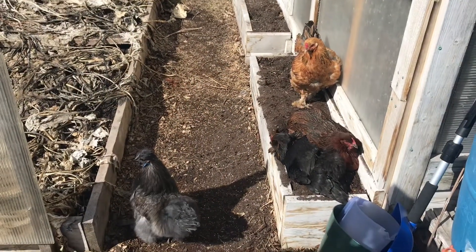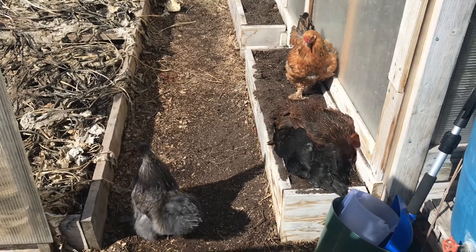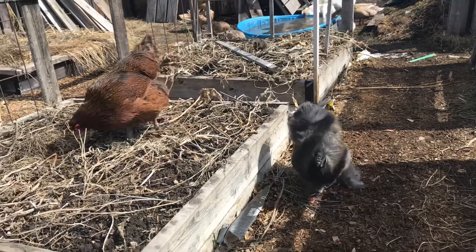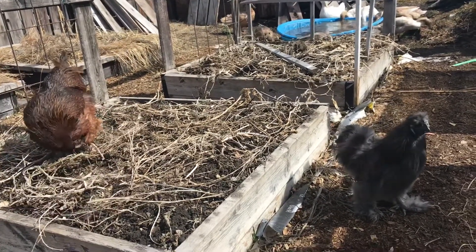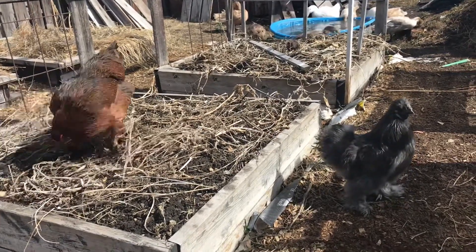Amber's still not so sure, but everybody seems pretty relaxed around each other now. Initially there was a little bit of battling between these two, but they seem to have come to some sort of peace accord for now, which is great. It'll take a while before everybody gets along perfectly, and that's why we do these slow introductions.